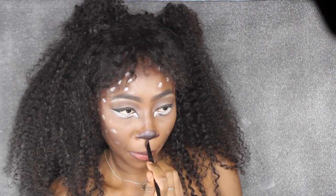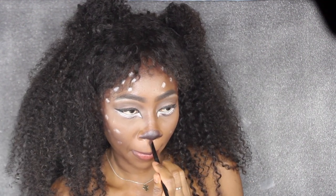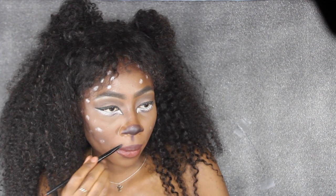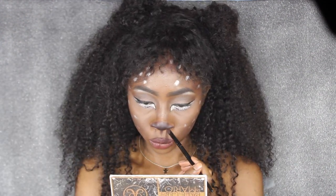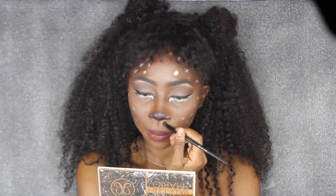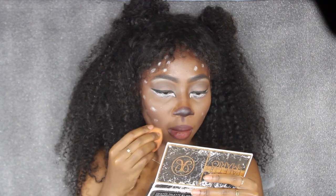Lastly, I'm going to use the brush I used to apply my nose and add some strokes — a stroke going from the tip of my nose into the middle of my cupid's bow, as well as the sides of my cupid's bow. On the sides I'm going to blend it out really, really well just to make my lips look a little more pouty and pushed forward, like a deer's little snout would be.